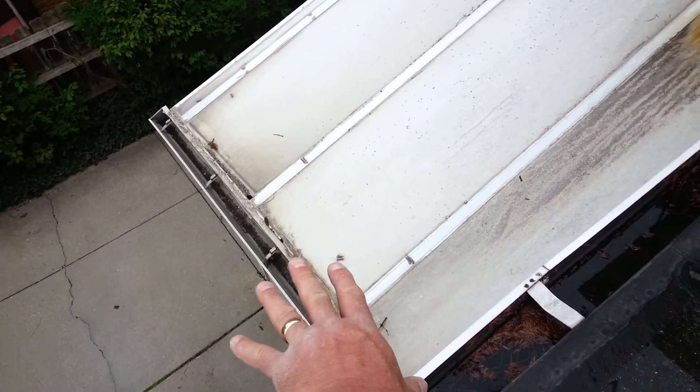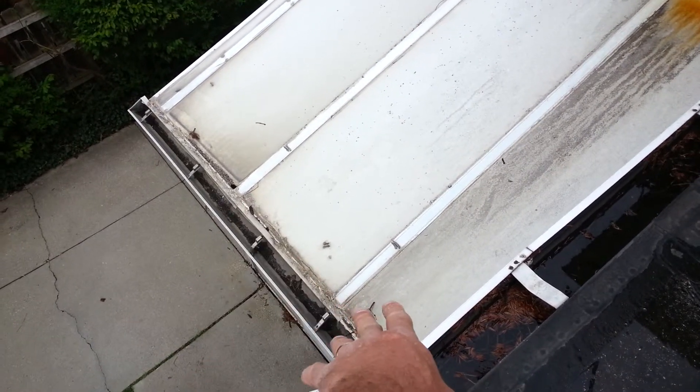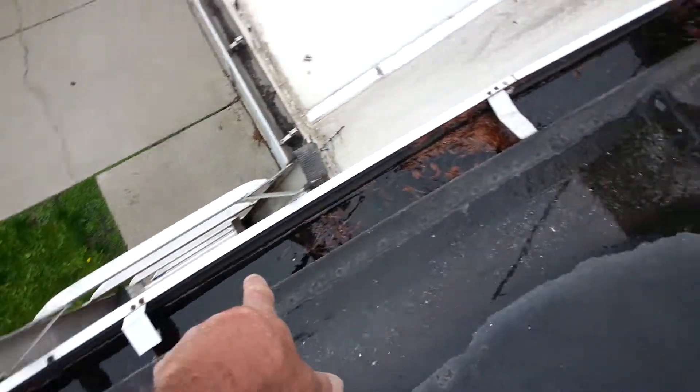You really can't get a good drip edge on this. So we're going to propose to remove this gutter, install a new drip edge with GeoCell, and install a new gutter with a bigger downspout. Remove this gutter on the flat roof, shear it off, use the back as a drip edge.